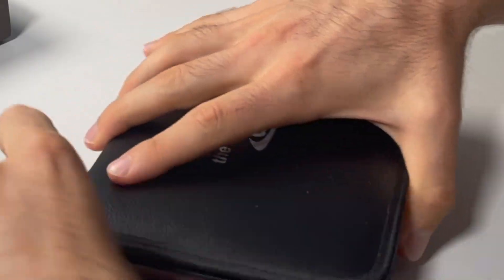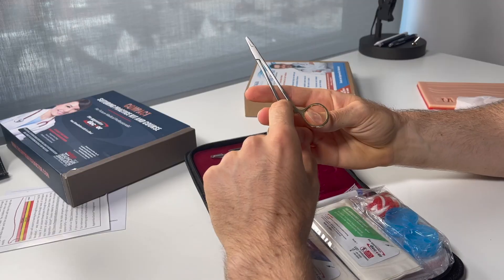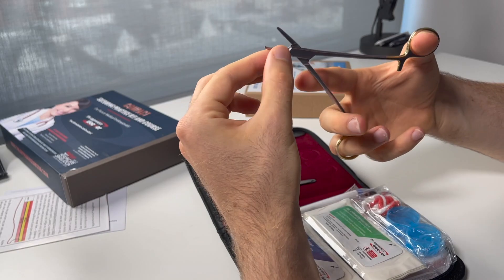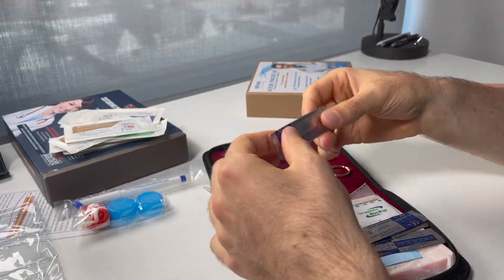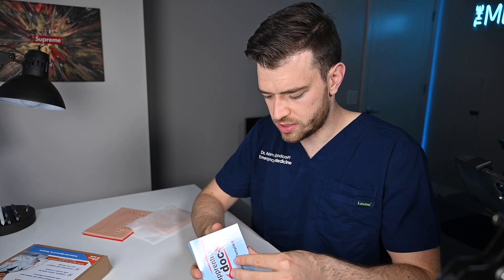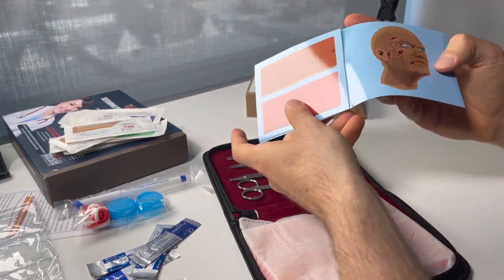I've been waiting to rip the plastic off this for a long time. Wow, I'm pretty impressed — this is nice. The needle drivers aren't real gold-plated, but in the OR needle drivers are gold-plated, and these are actually really nice. We've got 3-0 nylon, 3-0 silk, and chromic gut. If you watched the history portion, you know about that. These are real blades. We also have a ruler so we can measure our wounds, and a little template that teaches the basics of how to do a suture and shows you how to pass the suture through. Very cool.